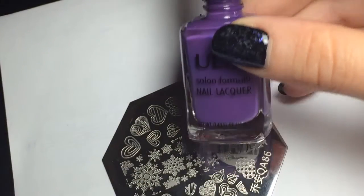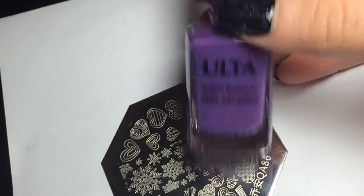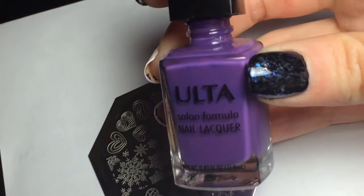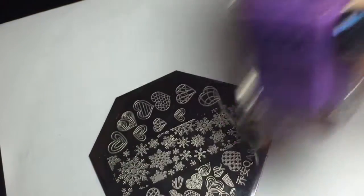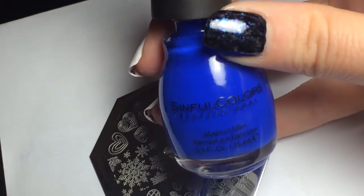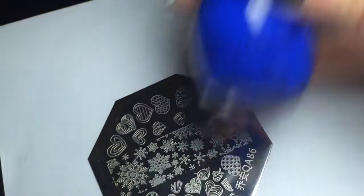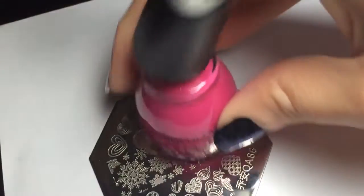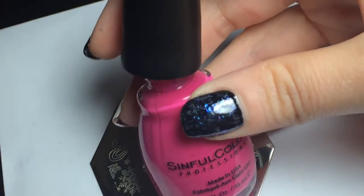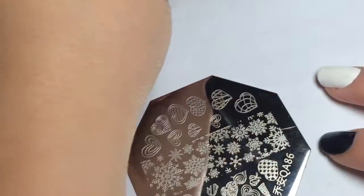The colors I'm going to use for stamping are a purple by Ulta called Celebutante, a blue by Simple Colors called Endless Blue, and a pink by Simple Colors called Boom Boom. All of these are regular plain cream colors.